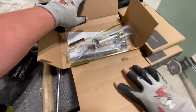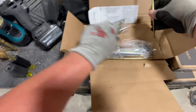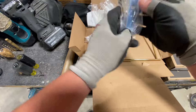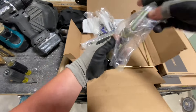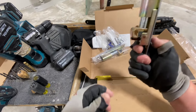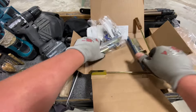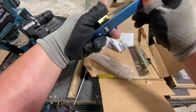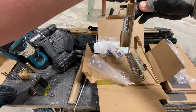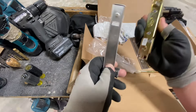Here we have an Ives product with a top and bottom flush bolt. The top flush bolt retracts with gravity - you click it, it goes up and down and comes back down with gravity. The bottom flush bolt has a spring built into it that pushes down, and the spring will bring it back up. These are hollow metal doors.